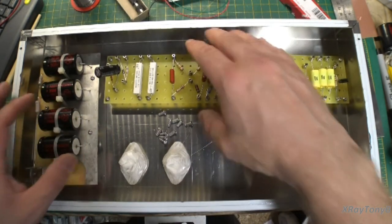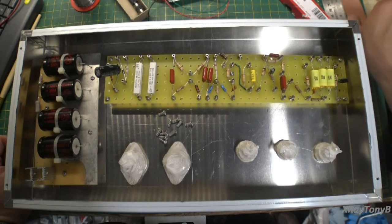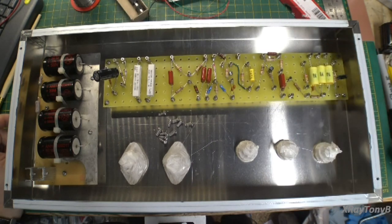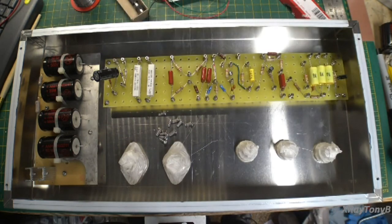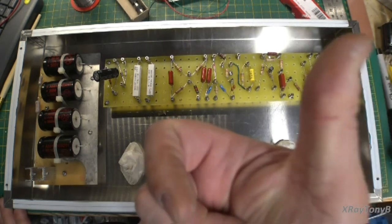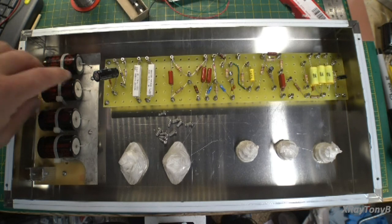I'm going to finish getting these parts mounted, and I think I'm going to call this the end of part two. When we get to part three, I'll have all these mounted down, put the transformers on top, get the knobs mounted, and then we'll get to doing some wiring. If you liked it, give me a thumbs up and we'll continue with the next part. Take care.